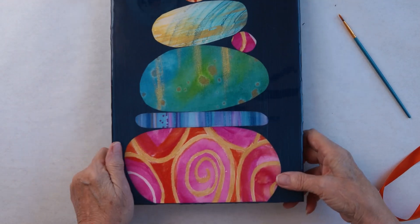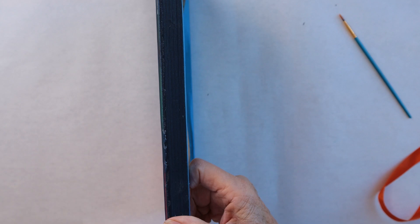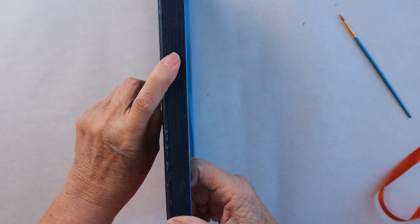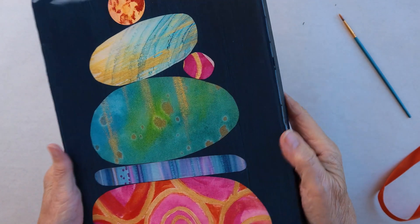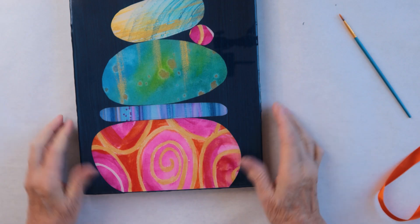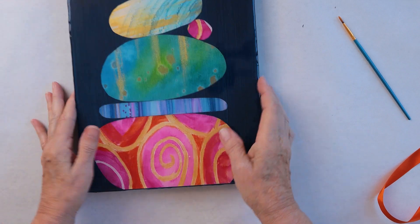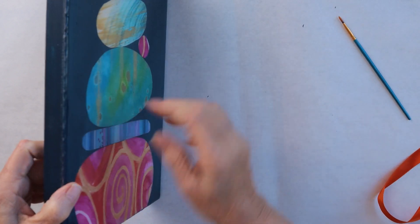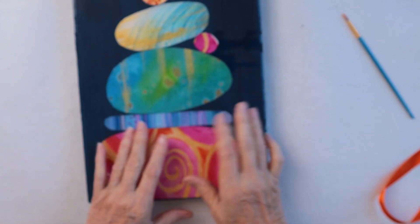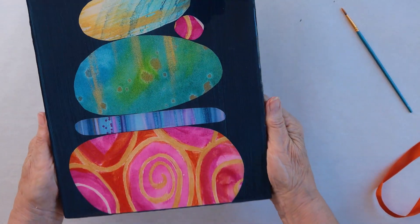This one turned out pretty good actually. I think I had the barrier on this one but I took it off when it wasn't quite hard, so I have a lip here that I'm going to have to sand off. Otherwise this one looks pretty good and I could just frame it the way it is. But the beauty of putting them on wood is you don't need a frame. I don't think this one needs a second layer — it looks pretty good.